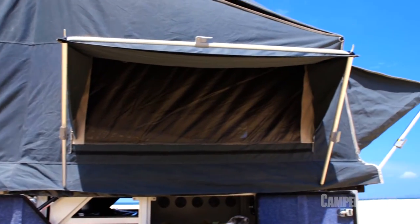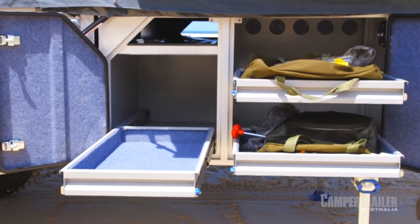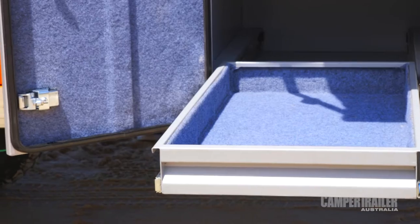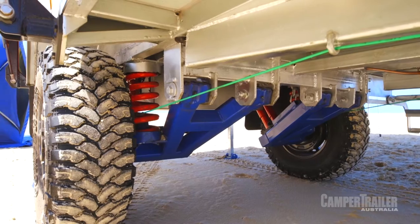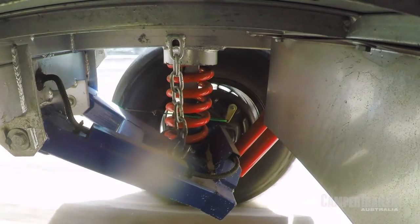At the front of the camper trailer, you'll see there's heaps of storage — look at these nice big drawers. You've got gas strut assisted doors and automotive seals. Fair dinkum, this thing is super capable. The full independent trailing arm suspension is custom designed, and you've got two choices of height, so you've got plenty of ground clearance if you want it.